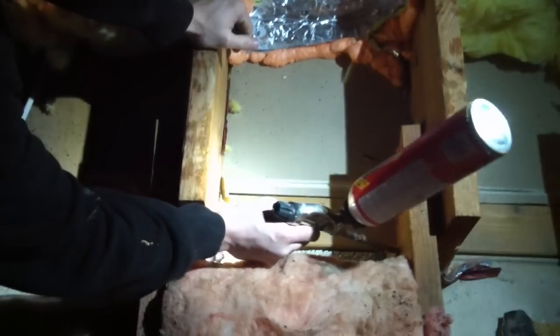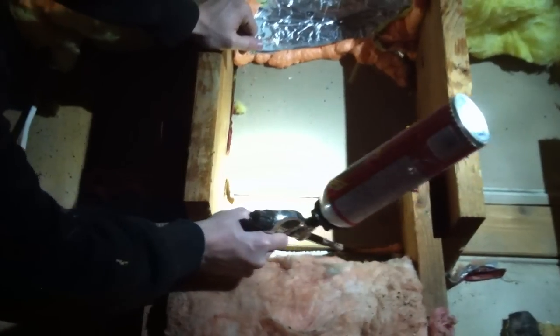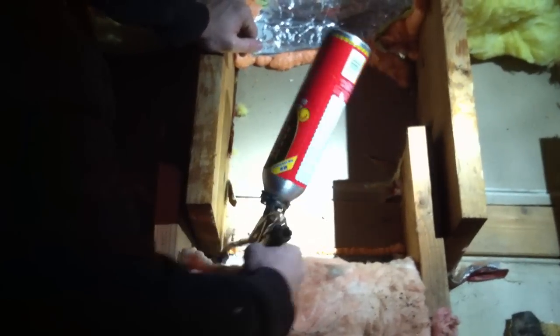So what we do to seal these up is just take some foam and seal it up over the cracks there. And presto, that thing's not going to leak anymore.